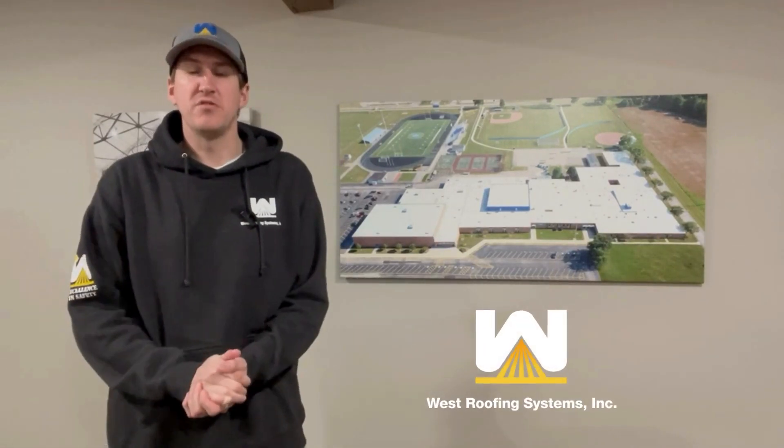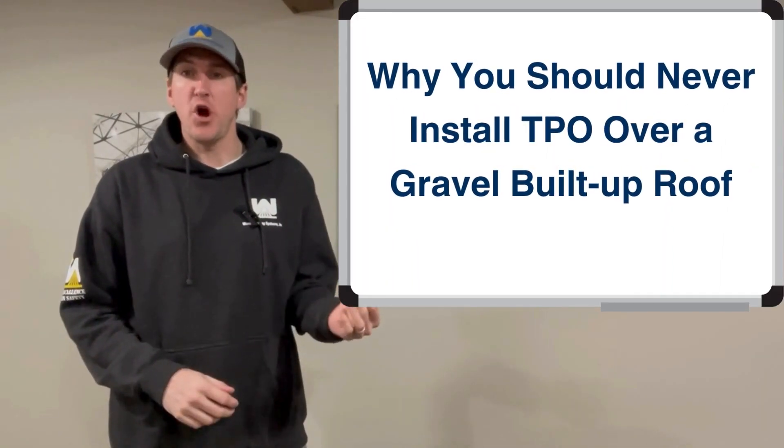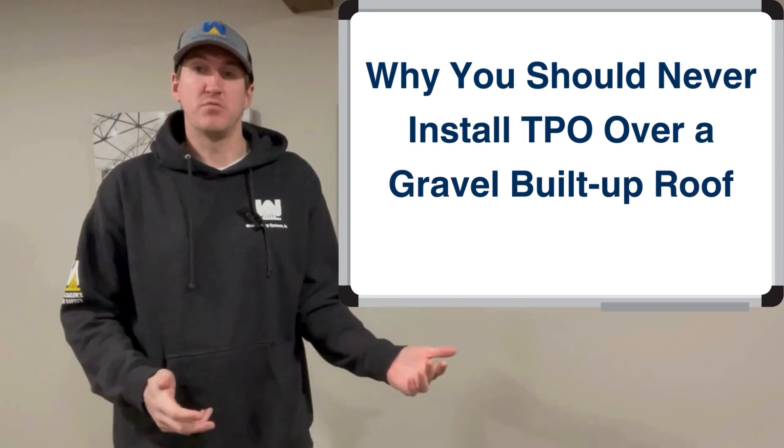Hi, my name is Greg Palliot with West Roofing Systems and welcome to another edition of VoIPoR Roofing. On today's episode we're going to talk about why you should never install a TPO over an existing gravel built-up roof.